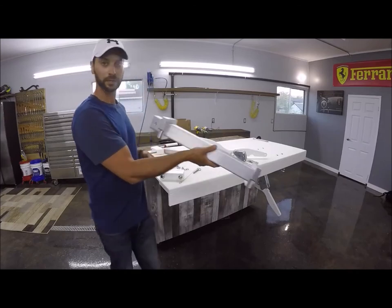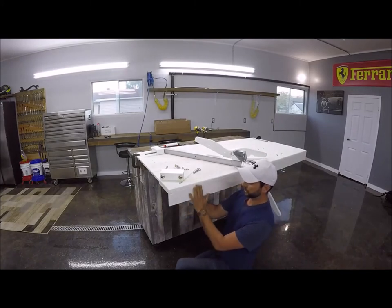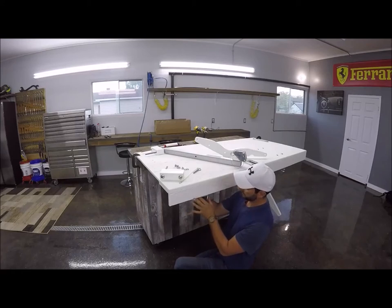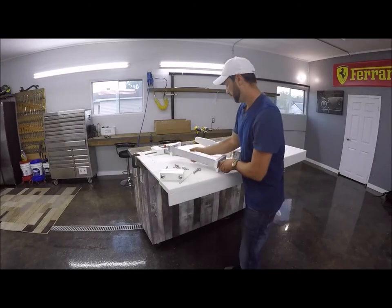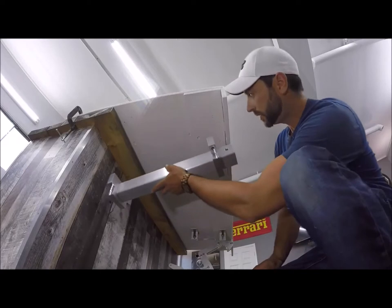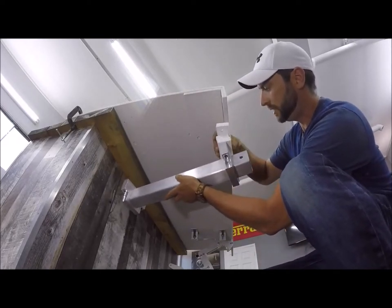Now we're able to begin dry fitting this. You're going to want it to sit kind of flush with your platform — you can go in a little bit if you want, it's really up to you. You just don't want to put it so far in that you can't find where the pin is. These here are going to sit on top as spacers. I'm going to put the camera down here so you get a better view, and now we're going to work under the platform. Use the little spacers to determine how many you're going to need.